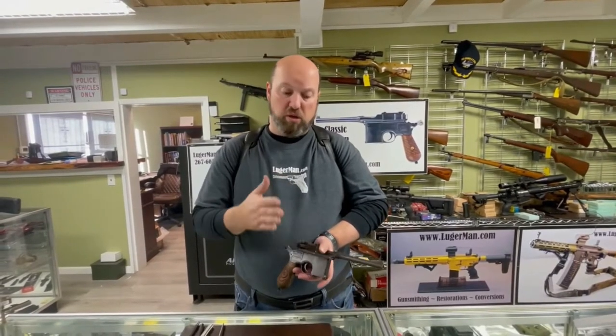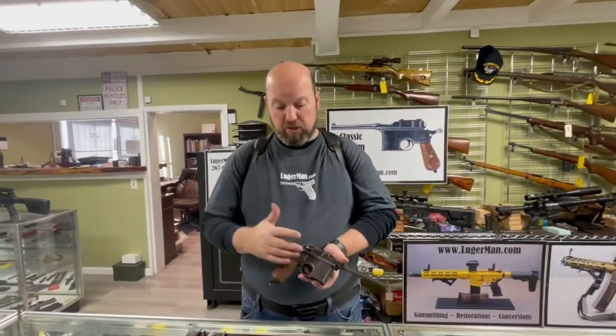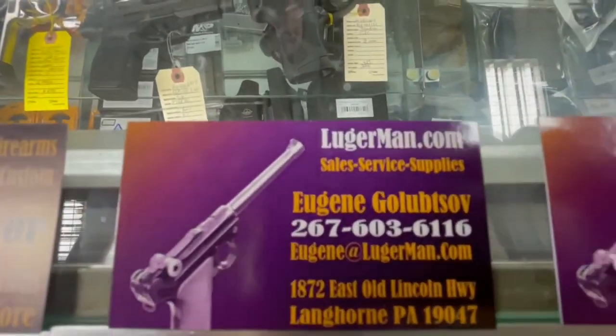Do remember these guns are old — they need new springs, new components, they need to be cleaned and taken care of. If you do everything correctly they will give you a long service life. Please give us a call if you have any kind of problems you want addressed — we will be happy to help.